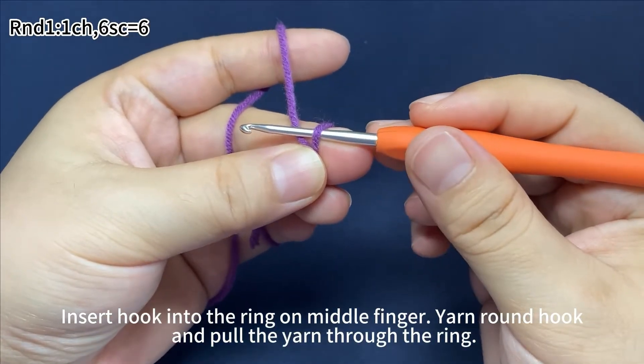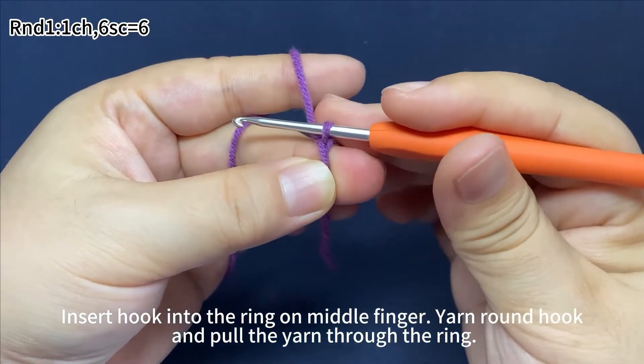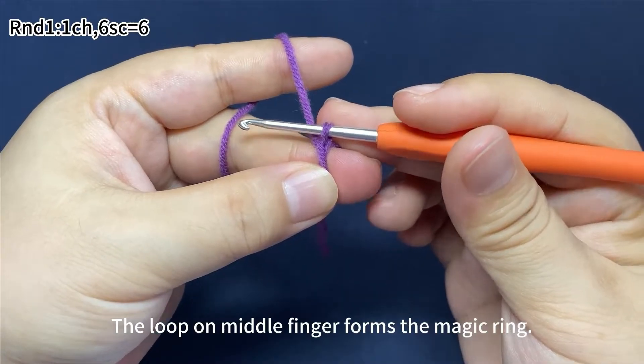Insert the hook into the ring on your middle finger. Yarn around the hook and pull the yarn through the ring. The loop on the middle finger forms the magic ring.